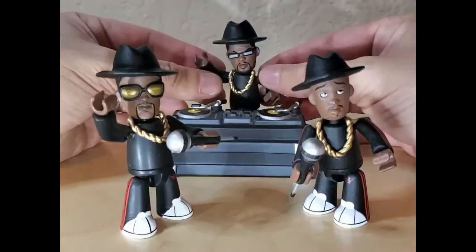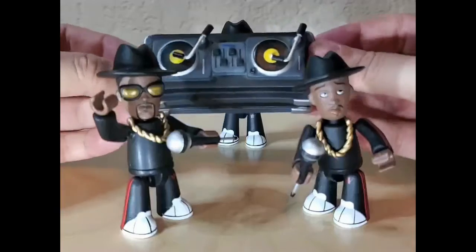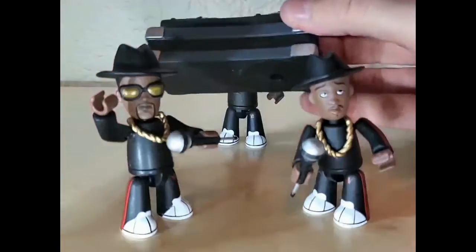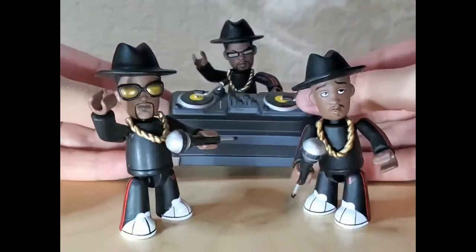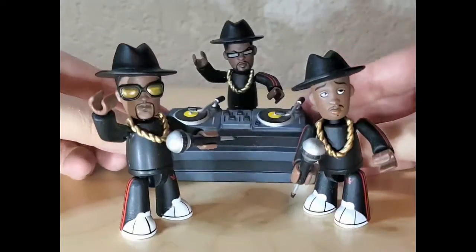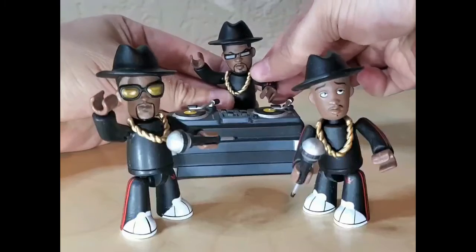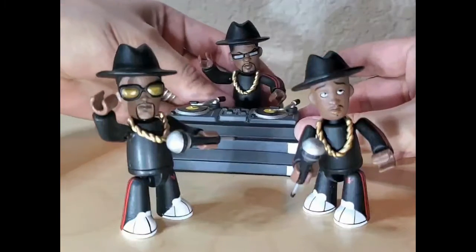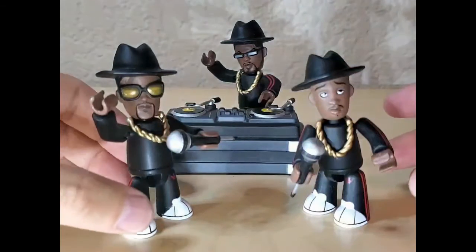And then Jam Master Jay back here. His turntables were kind of like one of those character banks. You can see where it's molded back here — it's a pretty solid piece, hollow but solid. None of the pieces move on it but it is a very cool piece. You can have him in all sorts of movements — one hand on there, throw it back a little.